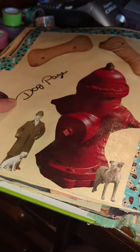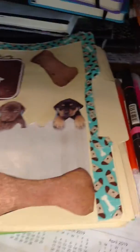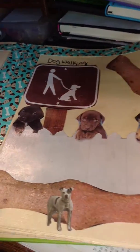It says dog page and it's got this little here and stuff like that. This says doggy walking because it's doggy walking. Here's three doggies on a fence. There's a bone and a doggie there. There's a bone there. So this is my little dog page and it is dry.